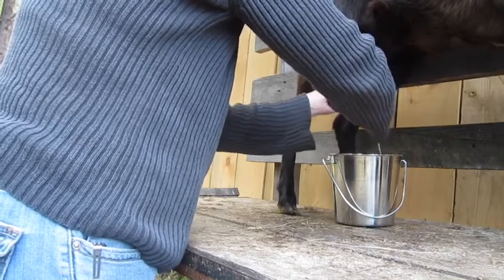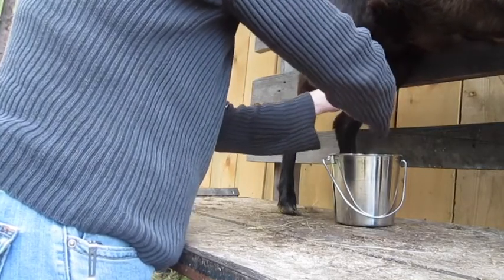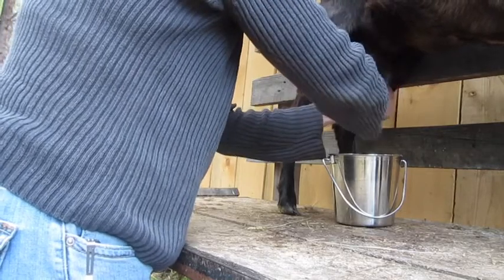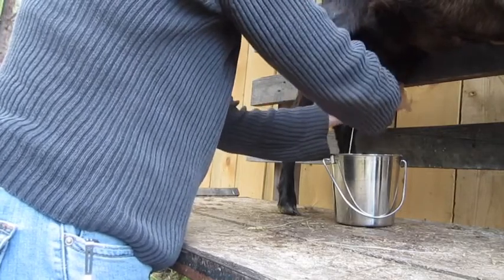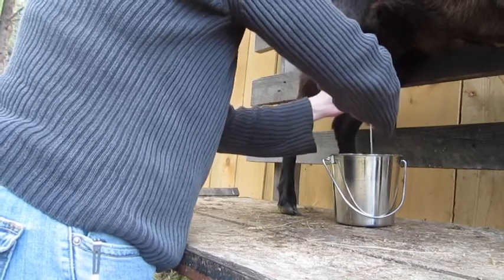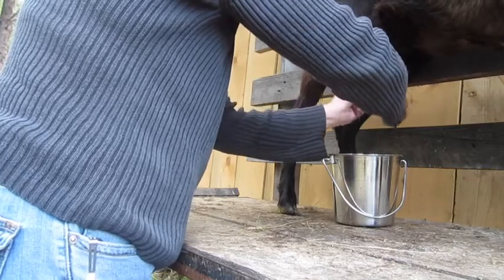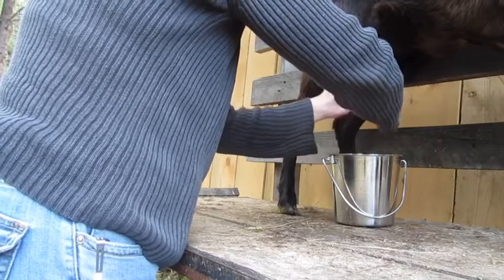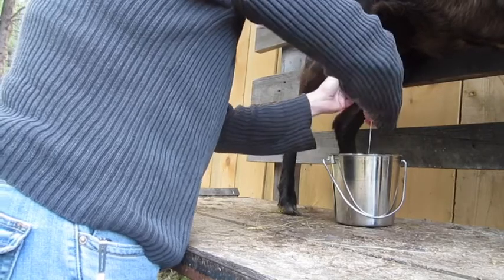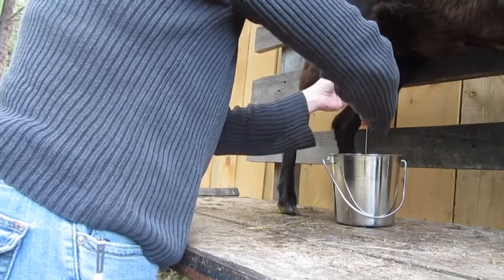I absolutely love the goat's milk. Some people say goat's milk is goaty tasting and smelling — it can be, but there's a way to alleviate that. The trick is to make sure that your milk gets cold fast. Flash freeze it — put an ice pack in your milk bucket when you're milking, or just take it in and instantly transfer it to your container and into the refrigerator. You want to get it cold as quickly as you can.